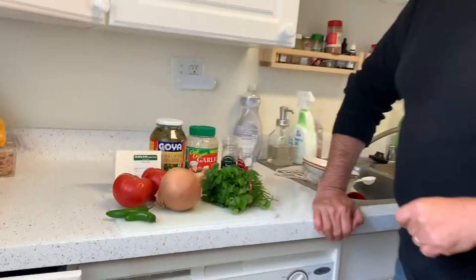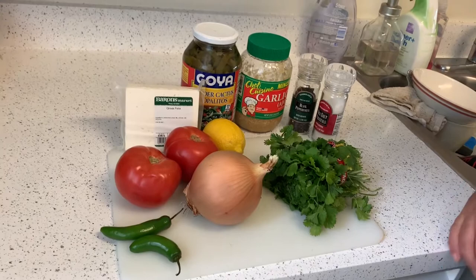Hi, welcome to Lunch Breaks with Herbert Segwenza. Today I'm going to teach you one of my favorite salads — it's a nopalito salad, or cactus salad, and it's really easy to make.